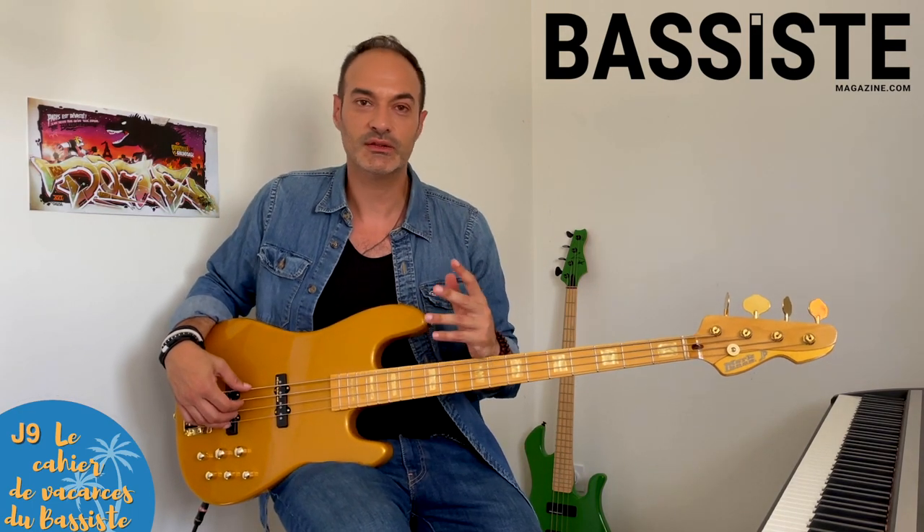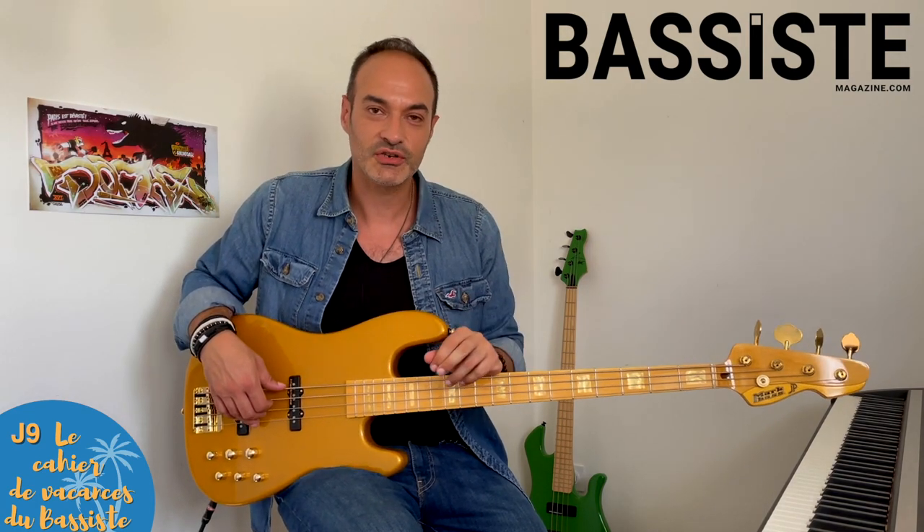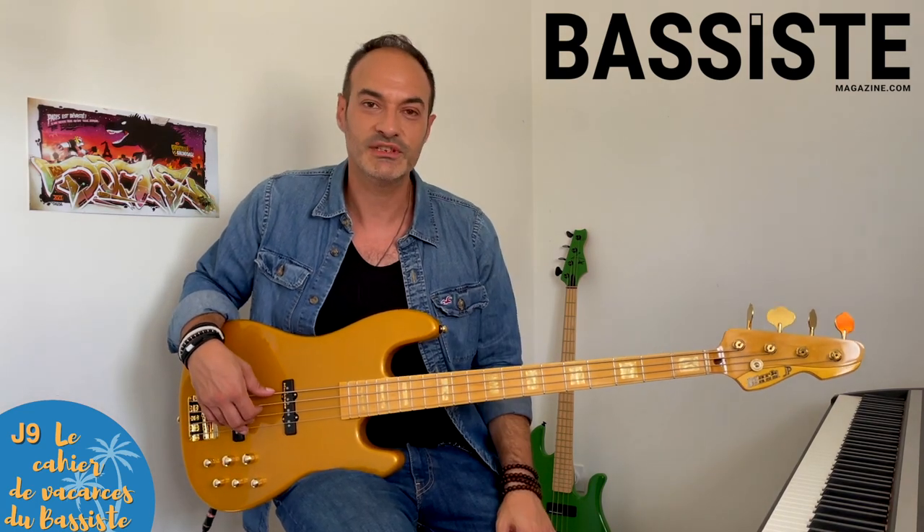On passe au jour 9, un mardi — le jour des morceaux. Cette fois-ci, je vous propose de bosser le morceau La Femme d'Argent du groupe Air, qui est une super ligne de basse implacable en pentatonique de La mineur.